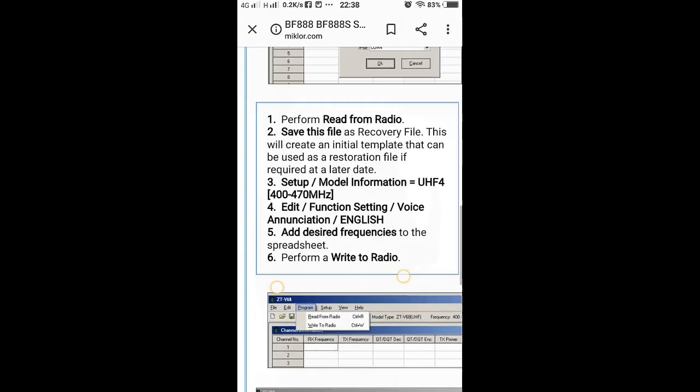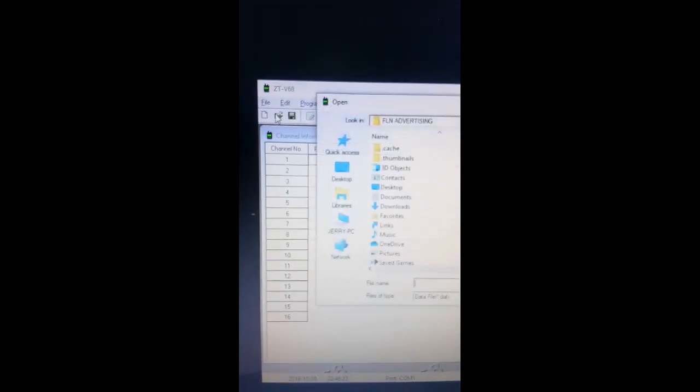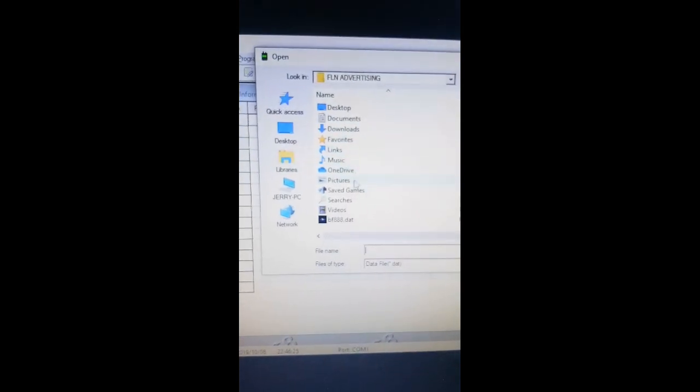Okay, so this is the actual programming. I already saved up the frequency. Open CTPF and load the frequency — I already saved that before.